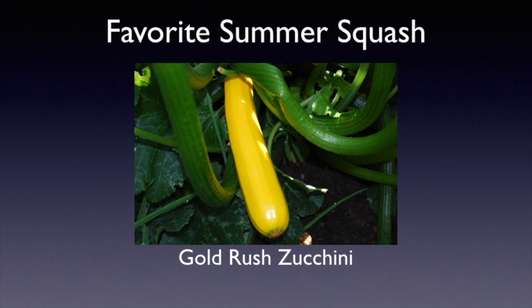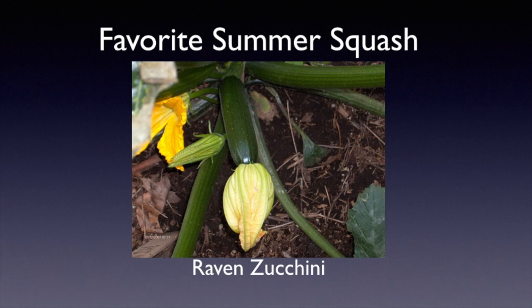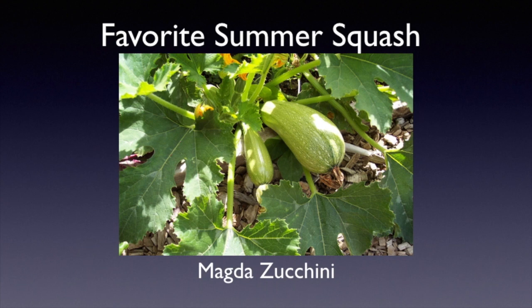Some of our favorite summer squash is Gold Rush zucchini, which adds a little color to otherwise green dishes. Our favorite zucchini is Raven zucchini — it's very prolific and grows with a more open habit, so you can reach in and find the zucchinis easily. Another favorite is Magda, sometimes called Lebanese or Mediterranean. It's a little lighter in color, and some people cut it in half, hollow it out, stuff it and bake it. It's delicious.